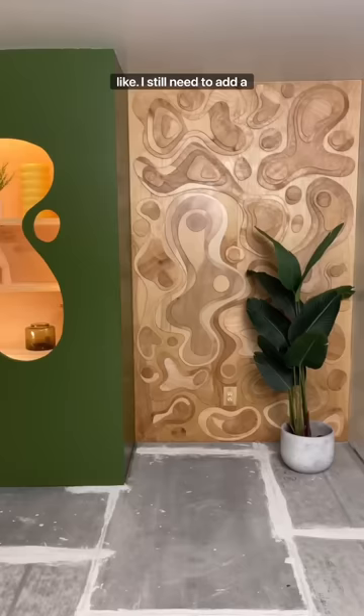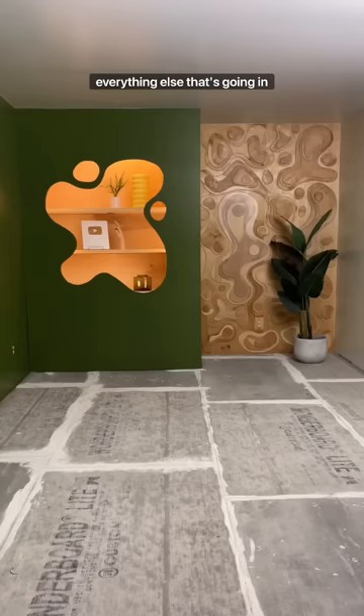I still need to add a sealant and flooring and everything else that's going in this room, but I'm really proud so far.